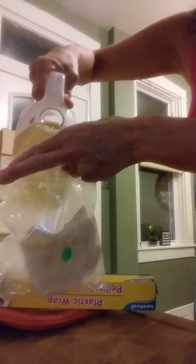You're going to put some of the castor oil in the bag, and then squish and squish the cotton flannel so that it is fully soaked in the castor oil.